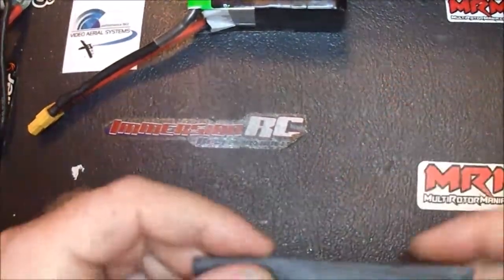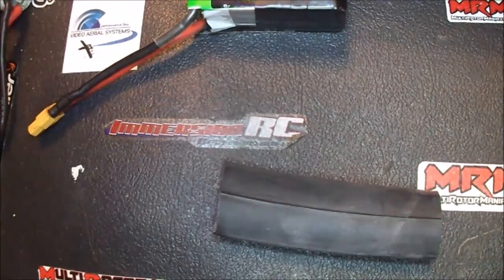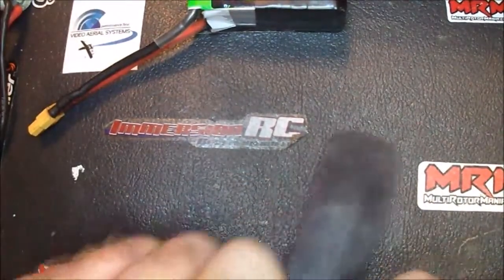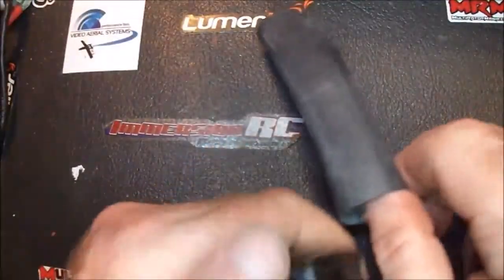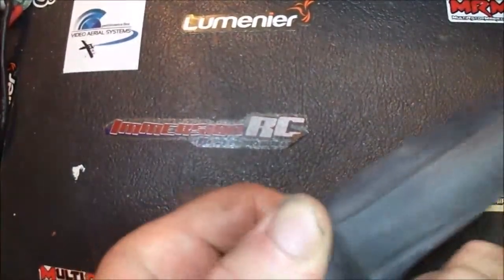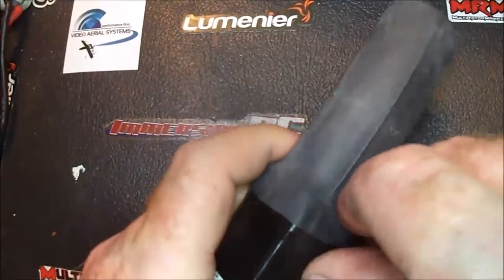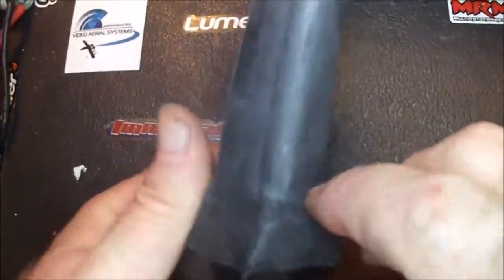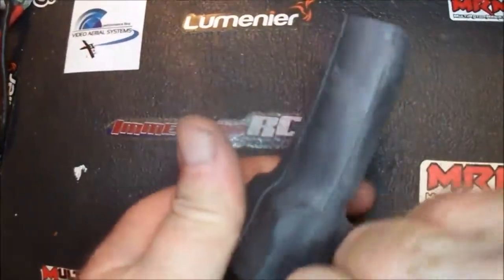Alright, I'm going to let this cool down a second — oh, that's pretty hot. In a second here we're going to stretch this inner tube over this battery as soon as it gets cool enough to handle. Alright, so now start it on one end. I've got to have a pretty good grip. Try to keep this line in the center if you can — it helps it go on a little straighter.